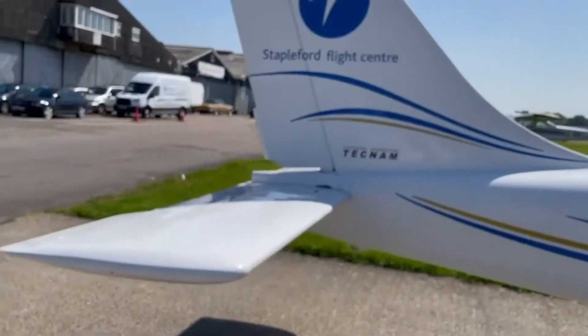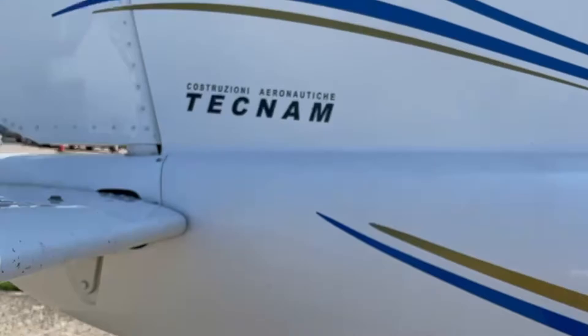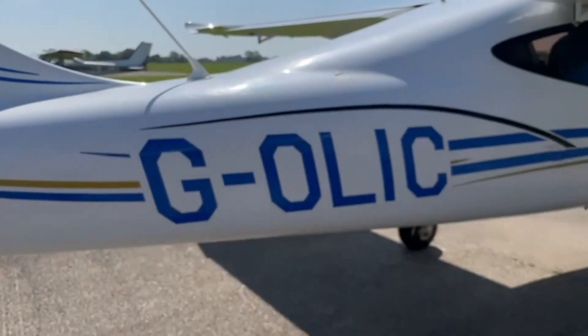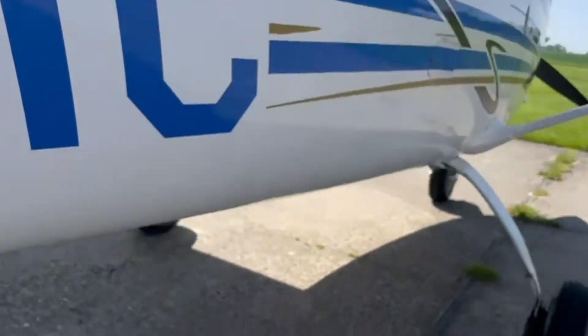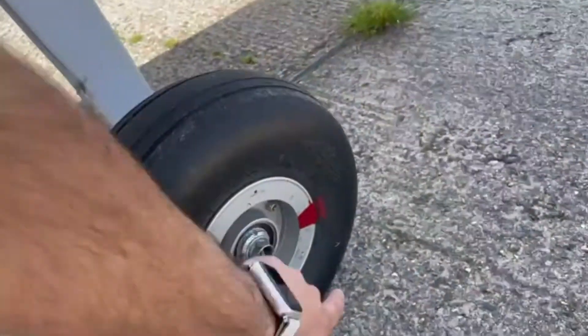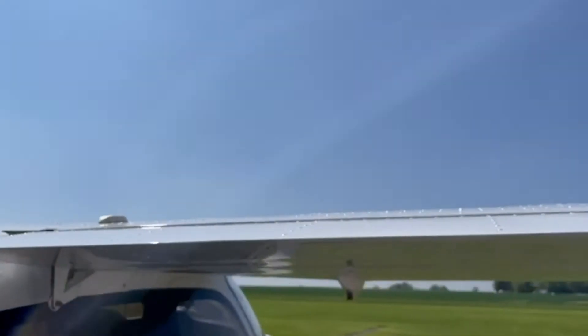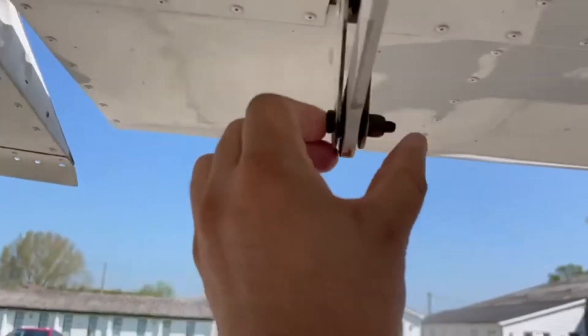Now we've done the left side — again no bird strikes, no dents, no cracks, nothing to be worried about. Aesthetically the plane looks great, and the sturdiness of the plane is perfect. Coming down, there's plenty of tread in the tires. The red paint matches the red alloy buckle. The brake disc is all good with no leakage from the brake discs. All okay with the flaps as well — no unnecessary movement of the flaps, and the bolts are all good.